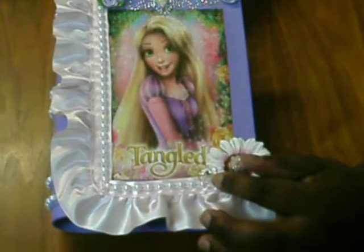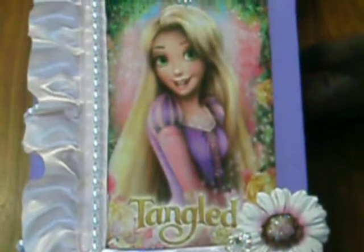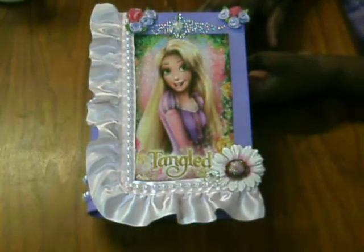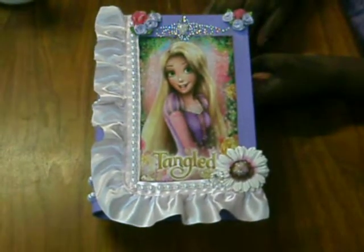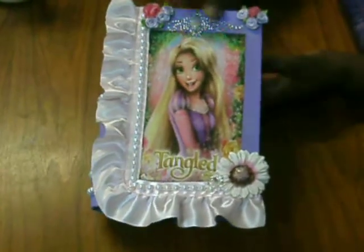I got this acrylic flower that I just had in my stash. I painted the box lavender-like purple. I forget the name of it, but it's from Folk Art Paint. And I also added flatbed pearl trim on the sides of the box, as you can see.